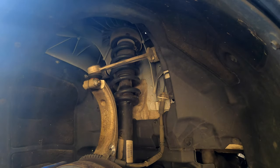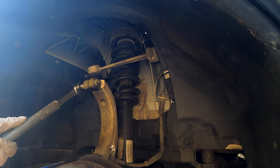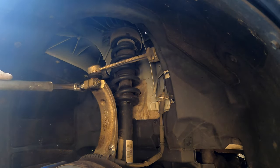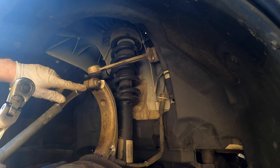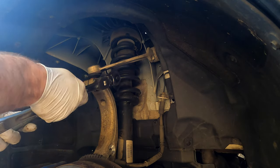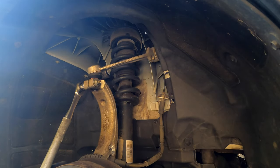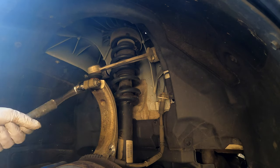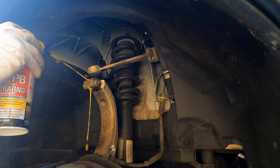Next, remove the pinch bolt to free up the top control arm. You might have a problem if the bolt has seized inside — this is aluminum and steel, so oxidation and corrosion happen over time. If the bolt is seized it won't slide out. Fortunately I was able to loosen mine and it does move. You may want to spray some penetrating oil on it as well.